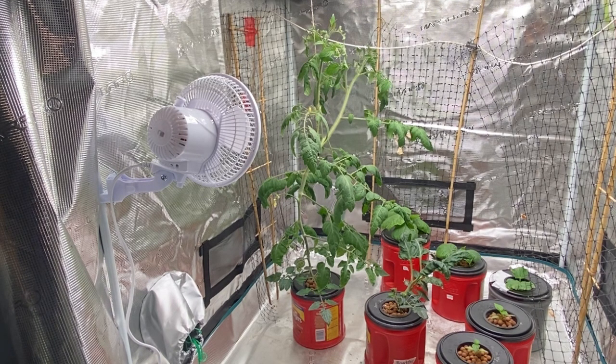I also need to check the nutrients in this tomato — it's been sucking up the water like crazy — and we will do some pH testing and EC tests on it to see how it's doing.